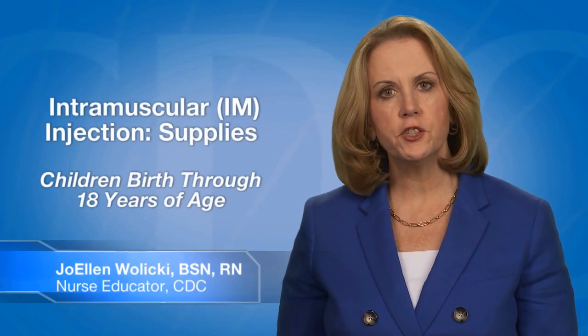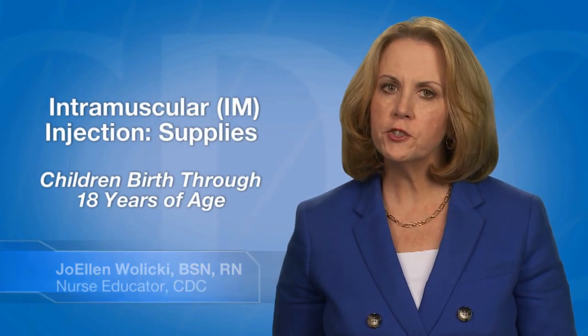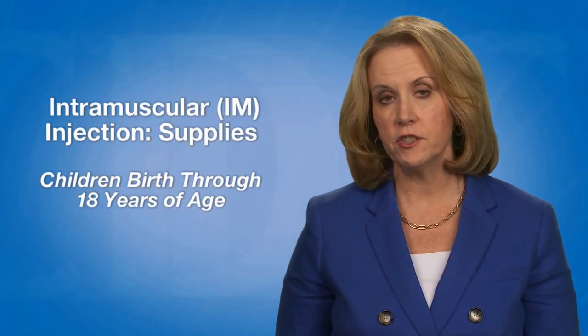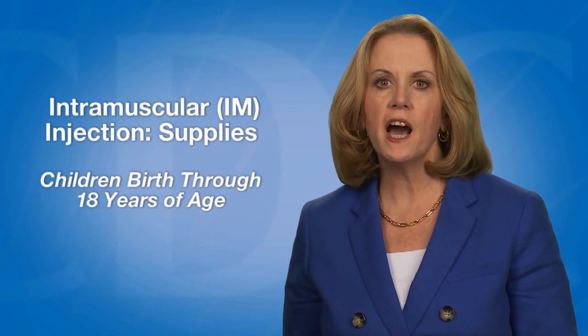In this video, I will describe how to select the equipment needed to prepare a vaccine for an intramuscular injection for children birth through 18 years of age. This route is abbreviated I-M.